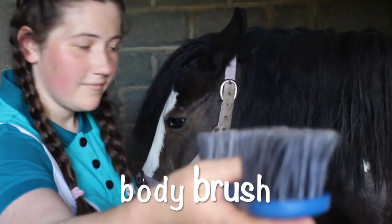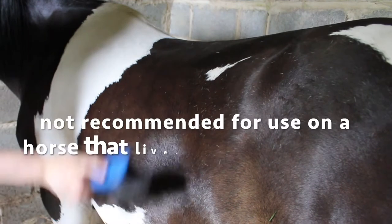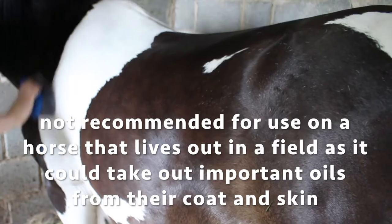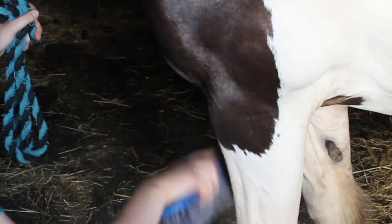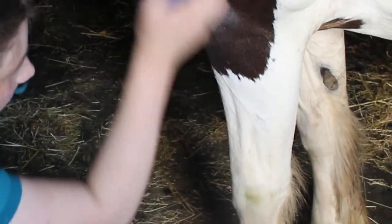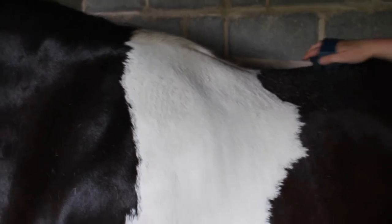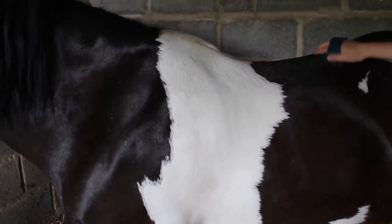Lastly I have a soft body brush for the finishing touches. A very important thing to remember is to brush in the direction the coat goes naturally — usually this is from the shoulder area towards the ground and towards the hindquarters. It's very important not to brush against the natural direction of the coat.